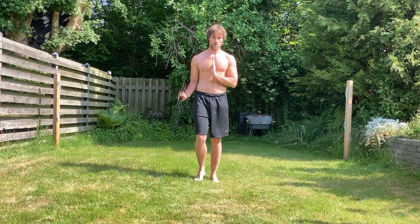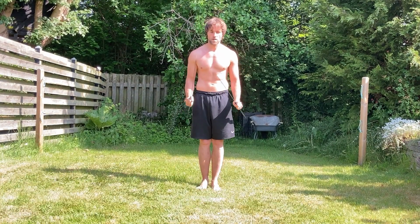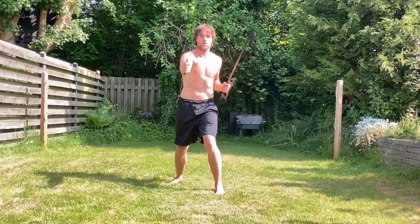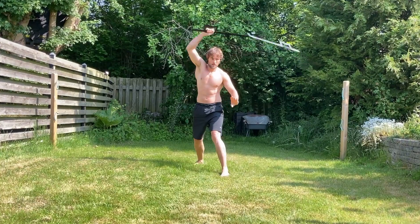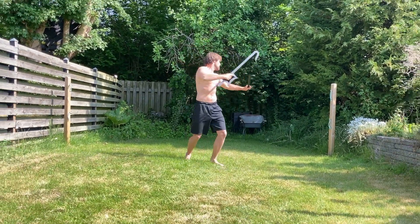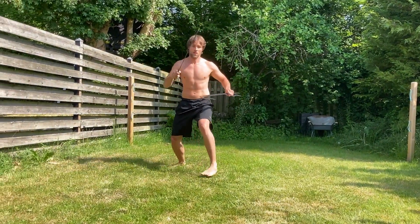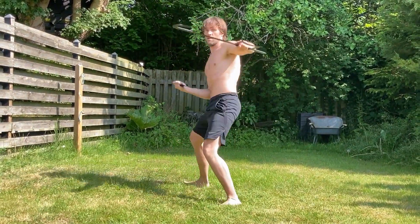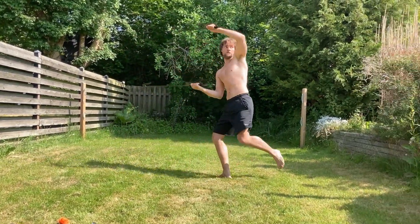Now for the hook swords. These are actually sharp — not fully sharpened, but very pointy at the ends, and it's a metal set. You have to be very careful using these. I purchased them off of Wish, so it's not an expensive or high quality product, but it does the job. Again, I'm no expert using this.